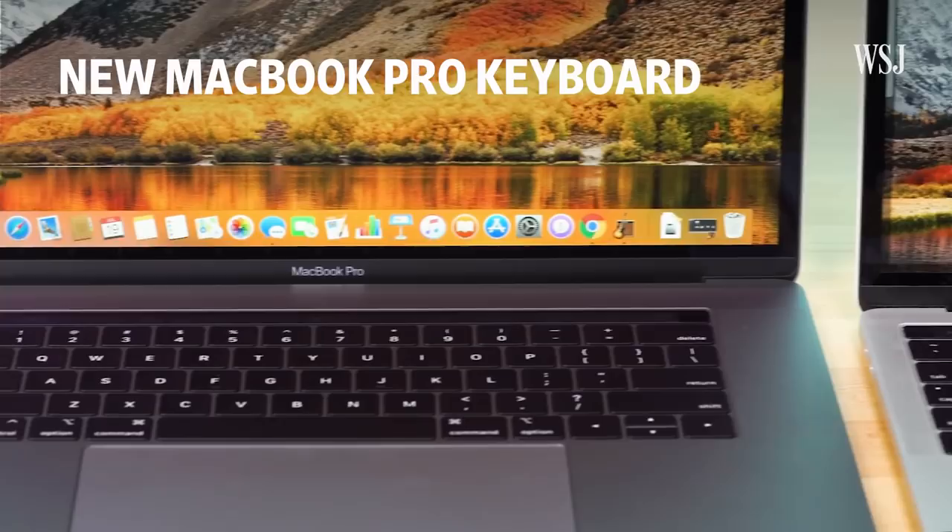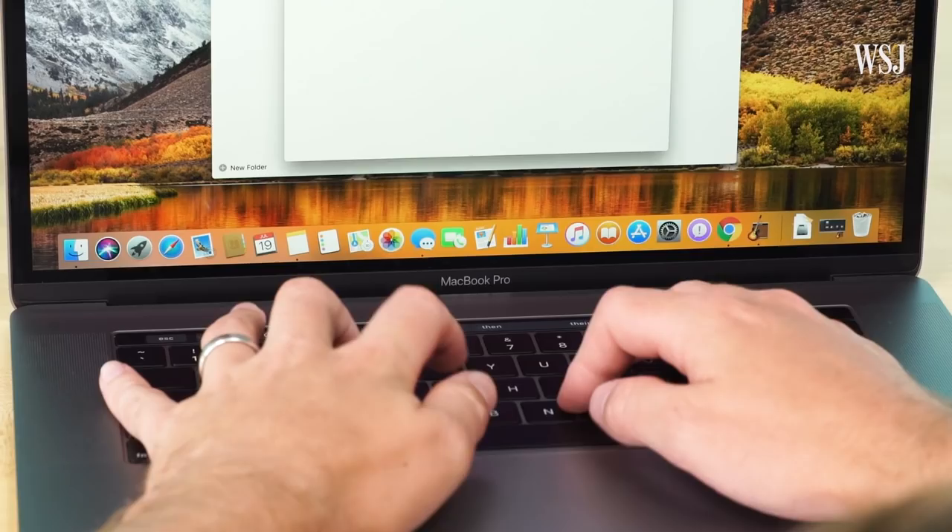Let's play Spot the Differences. What's new here? Just kidding — they look the same. And yet still, this keyboard is the most interesting thing about the pumped-up new MacBook Pro.